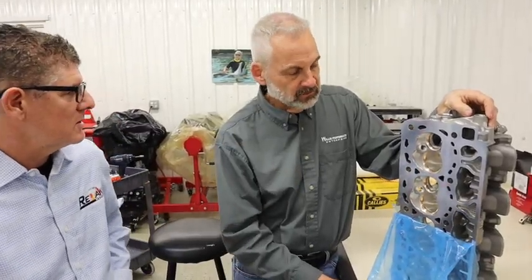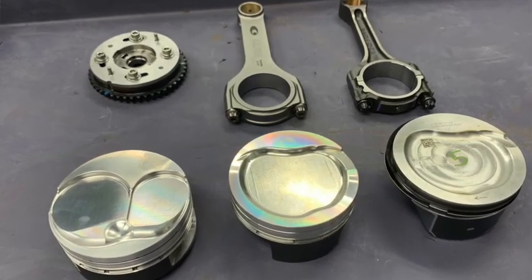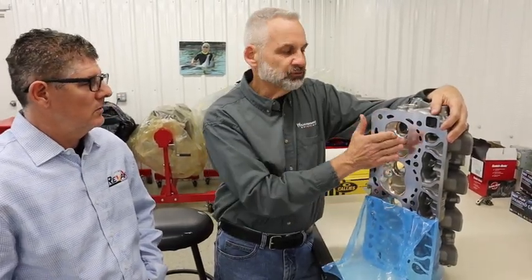Is this something somebody can just bolt right on to a 7.3 without too much trouble? It uses the stock rocker system. Now, again, if you're going this far, I wouldn't expect someone to use stock pistons and rods. The power this is going to generate in the RPM range you're going to want to run means you'll want to go to something like the Calies rod they offer for the 7.3 and Wiseco pistons to go with that — something a little bit more durable than the stock stuff. This is for the person going after a serious upgrade, as opposed to the mild upgrade that the stage one heads are designed for.